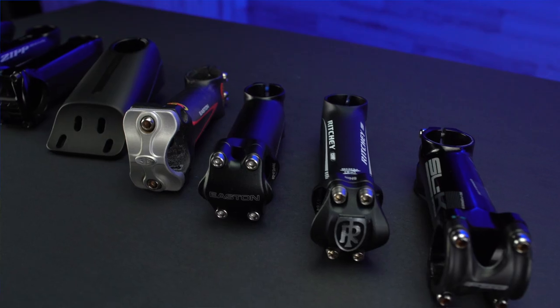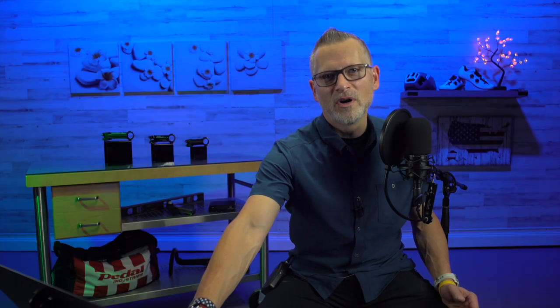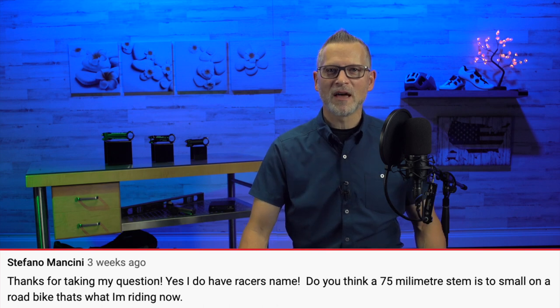If this seems like content that might help you, consider subscribing. If you hit the like button, really appreciate it. Today's show was inspired by two people: one had a question about stem length, and the other had a question about bar and stem in general. The first guy wants to know if running a 75mm stem is okay.